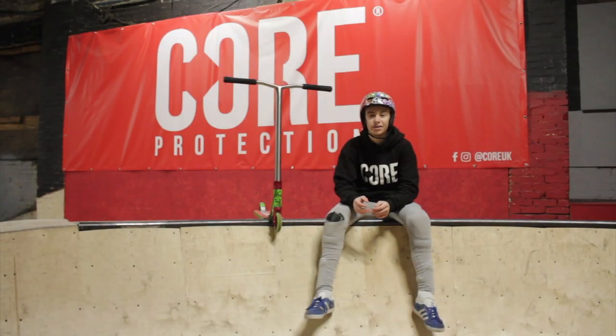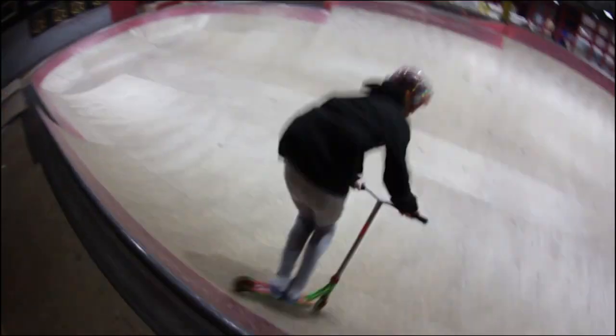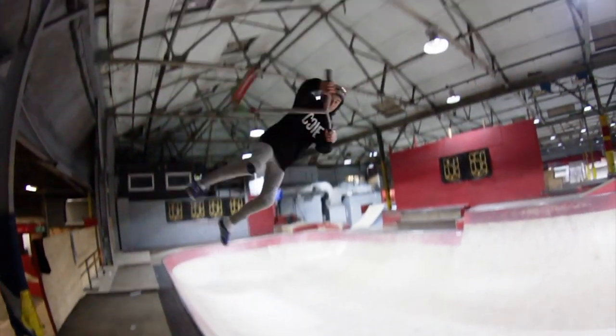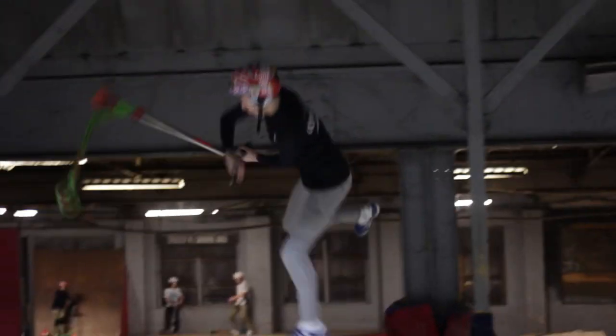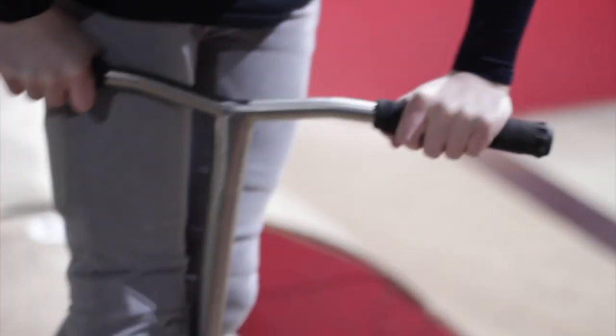Hi, this is Karl Markcroft and these are the Core Apollo Bars. These bars are 650mm high by 610mm wide. They've got them at 708g, which is an extremely light scooter part.